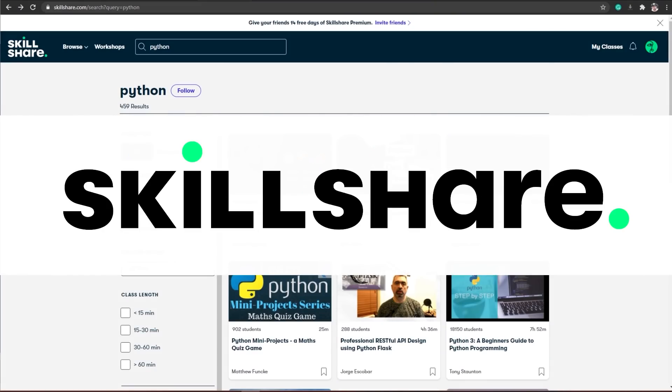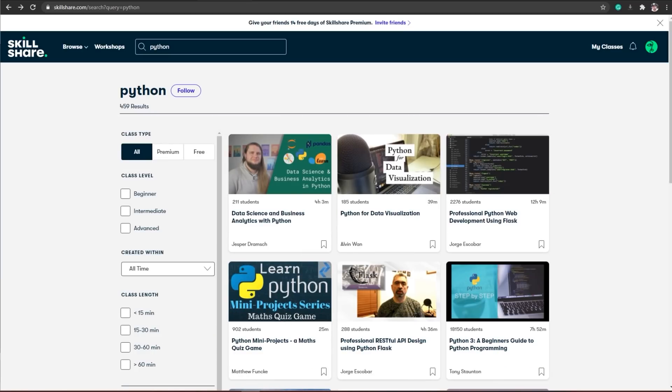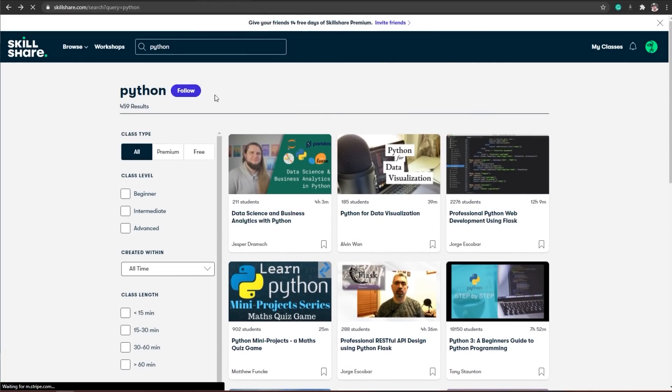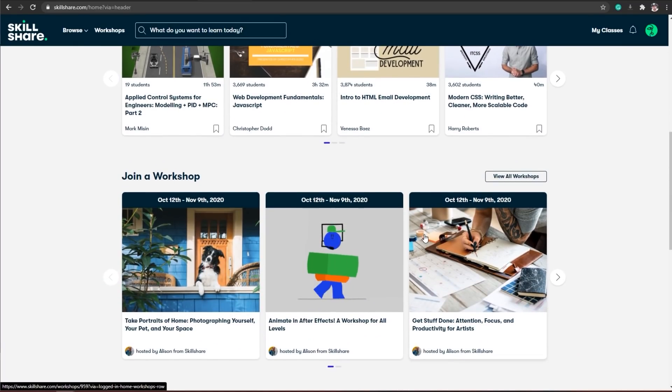The sponsor of today's video is Skillshare, which is great timing because it will get you an introduction into Python for upcoming videos where I'll be teaching you how to create and train your own AI. The first 1000 signups using the links below will get a free premium membership, opening you up to classes on web development, applied control systems, engineering speed controllers, social media, photography, and much more.